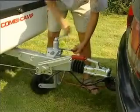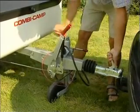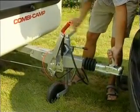If the car and the Combi Camper have a 13 pin plug, no other installation is needed. But check with your supplier to ensure that everything is in working order.